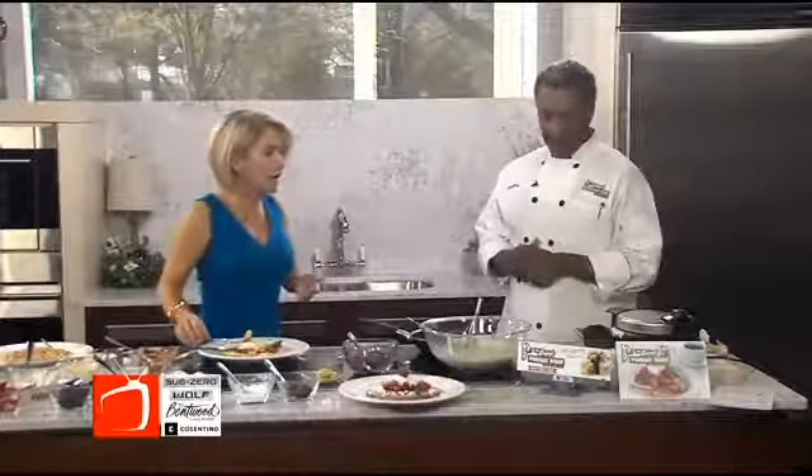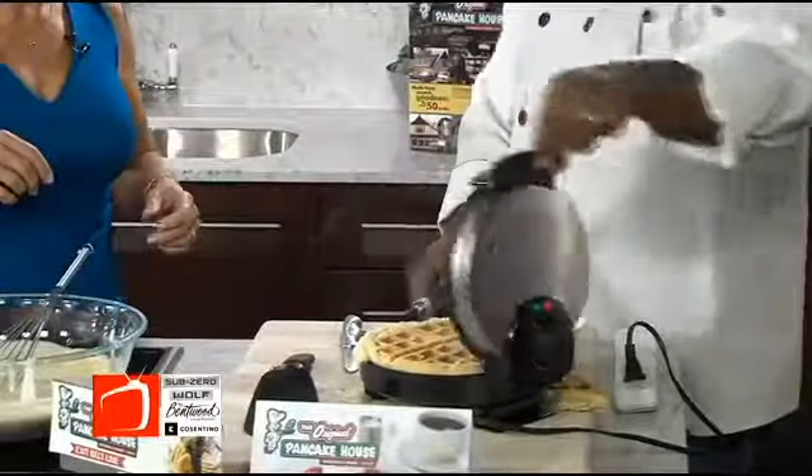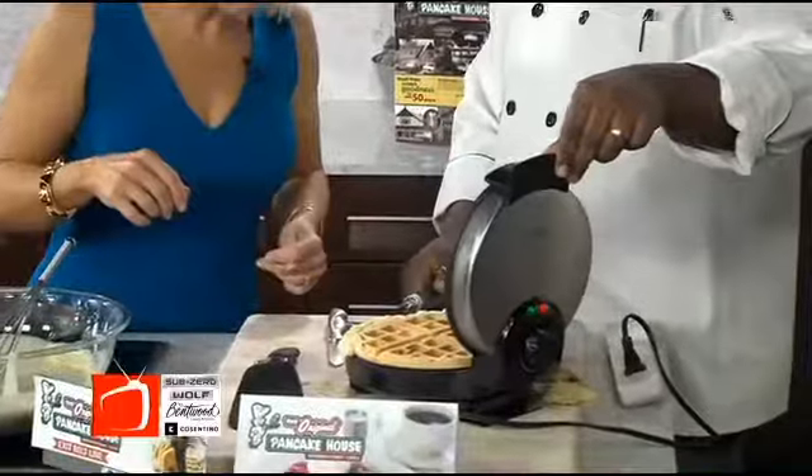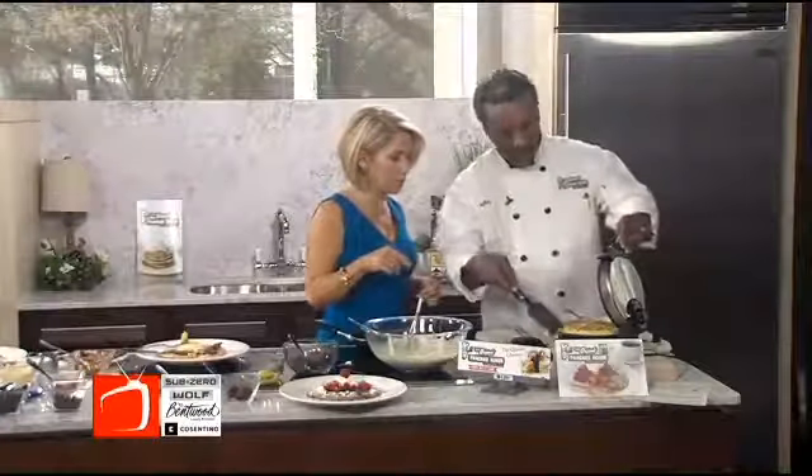Oh, is it burning? Uh-oh, look at everything that came out. Did I make a mess? No, we're good. Is it quite ready? This is probably a little soft. You want to crisp it up a little bit? Yes. Okay, we'll just leave it there and eat it after we go to break.